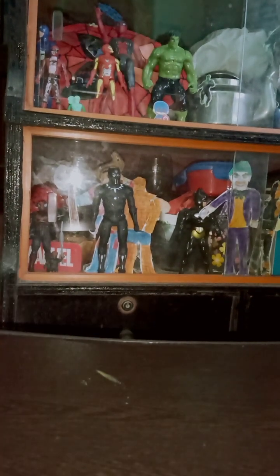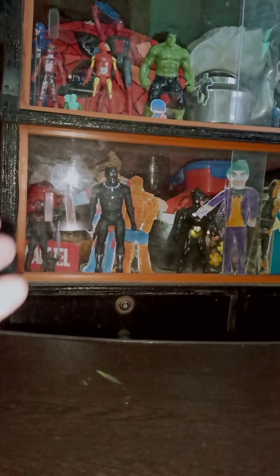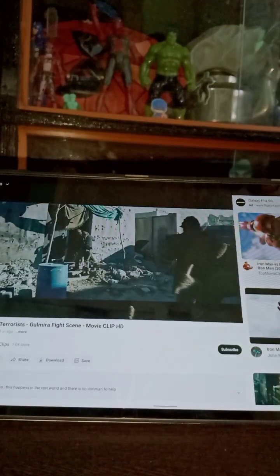Hey guys, welcome back to another video. Today I'm going to show a side comparison video of my Avenger action figures covering all the movies of Phase One — that means Iron Man 1, Incredible Hulk, Iron Man 2, Captain America: The First Avenger, Thor, and the Avengers movie. I'm going to show which figures I have for each movie and also do side comparisons. Phase Two and Phase Three videos will come soon.